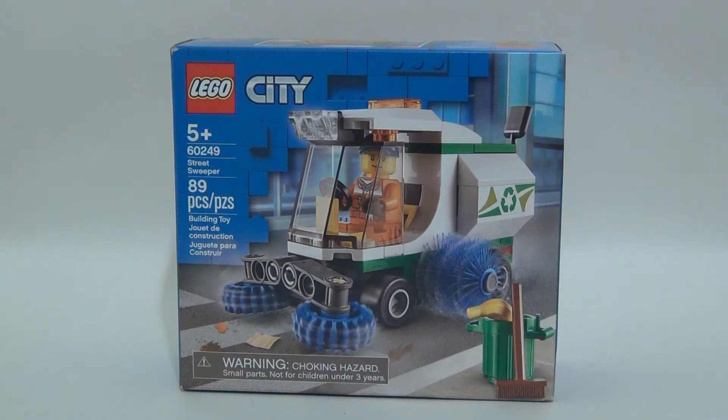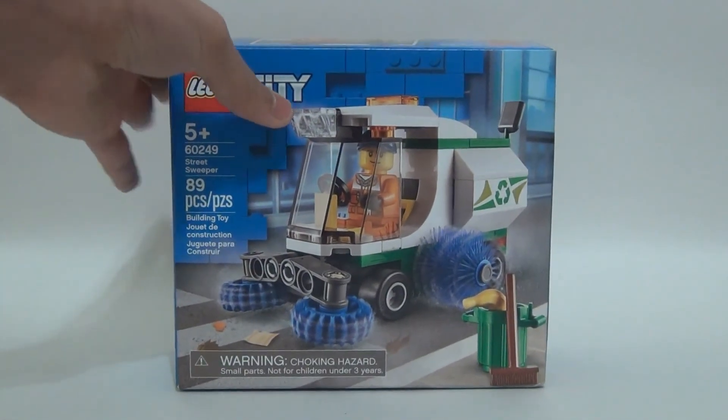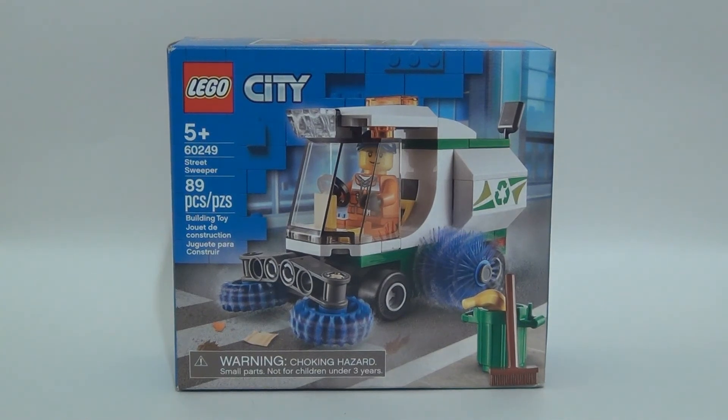I bought this for $9.99 — actually, I got it as a gift for $8.99 on Amazon. My sister gave it to me. You could also get this on Bricklink for like $6.99 or $4.99. But anyway, just reminding you guys that uploads will be a little more tight since I'm in school.